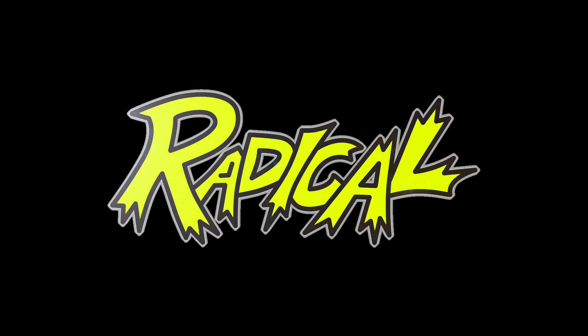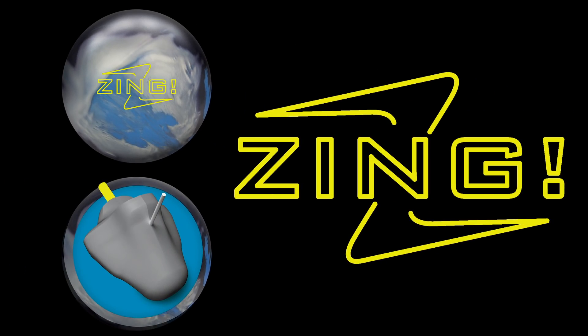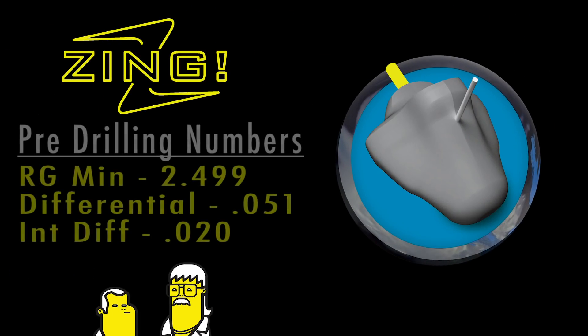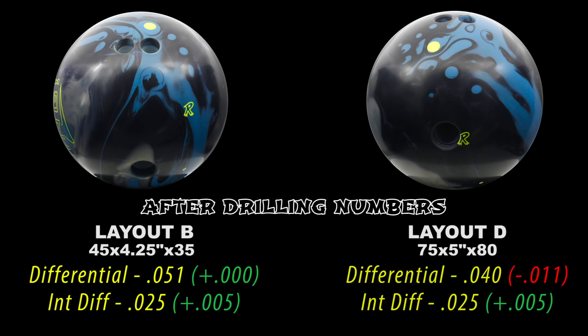Bill Cardnelli here to introduce an exciting addition to our top shelf lineup, the Zing Hybrid. The Zing Hybrid features the great performance core of the Zing plus the hard-hitting dynamic core, all wrapped in our super performing Forge II Hybrid cover. The Zing Hybrid offers more length and, hard to believe, more back end than the original Zing. It's all part of the radical revolution.